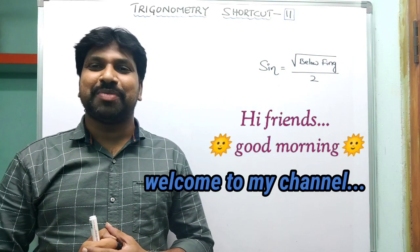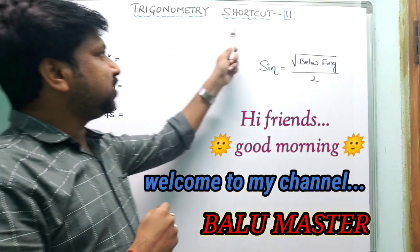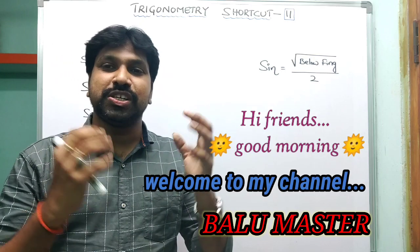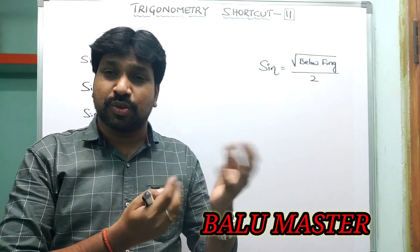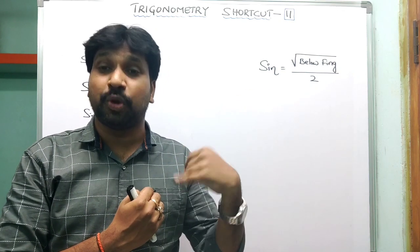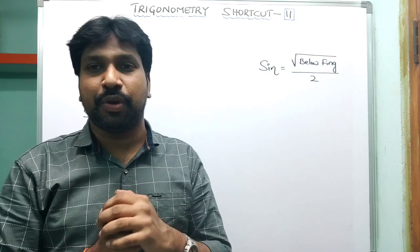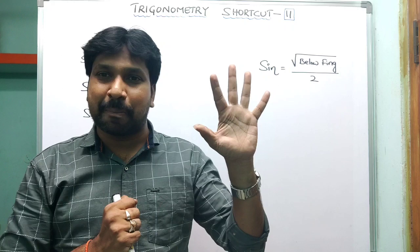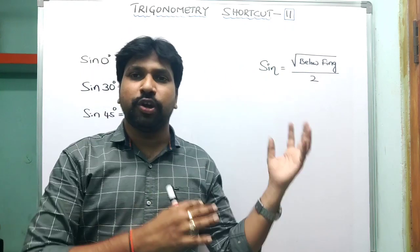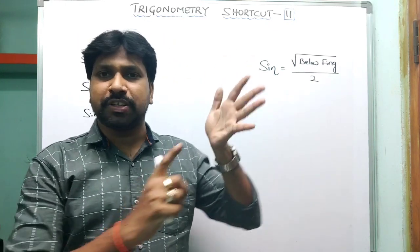Hi friends, good morning, welcome to my channel Balumaster. Today I'm going to discuss trigonometry shortcut number 11 — how to find trigonometric values using a shortcut. Most students ask if there's a tip to remember those values. Yes, exactly: trigonometry values have one tip — by using our palm only, we can find the trigonometric values. Before I introduce the formula, I'll discuss a few things about our palm.